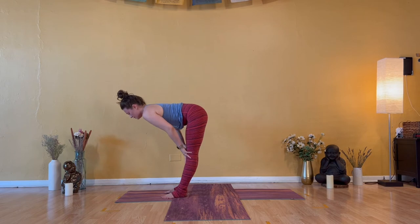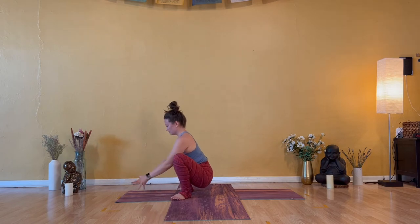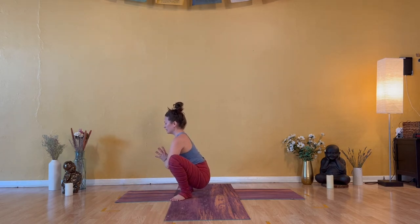Inhale — halfway lift. Exhale — Malasana, low squat. Toes out, heels in, deep bend in both knees. Join your hands together at your heart. Lift to the base of your skull — Jalandhara Bandha. Chin towards the throat, chin to the chest. Take three really wide cycles of breath into your rib tissue and hip creases. Take a big breath into the heart.